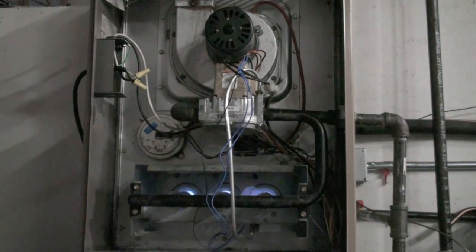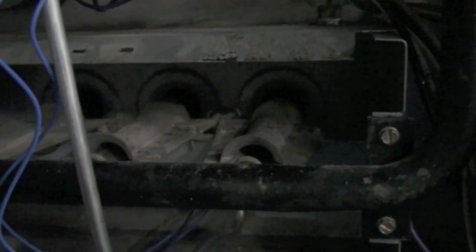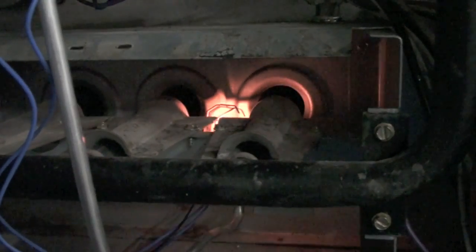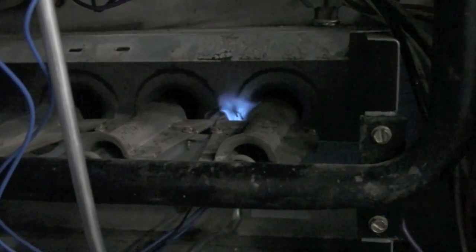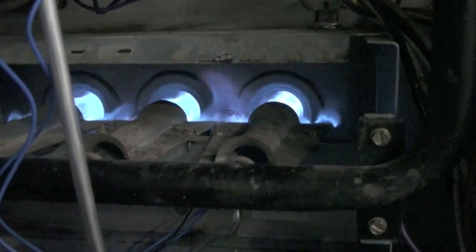Sometimes these things will fail to prove the pilot. And when they fail to prove the pilot, the pilot will come on but the main burner won't. Occasionally the main burner will turn on and then short cycle off — that's a flame sense problem, and the stainless steel surfaces on the pilot assembly need to be cleaned.